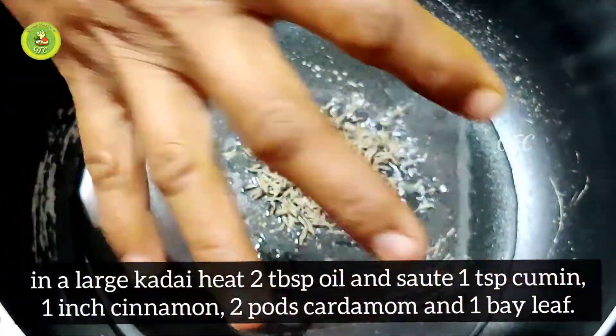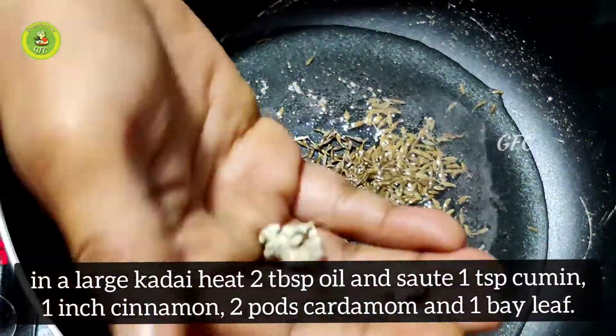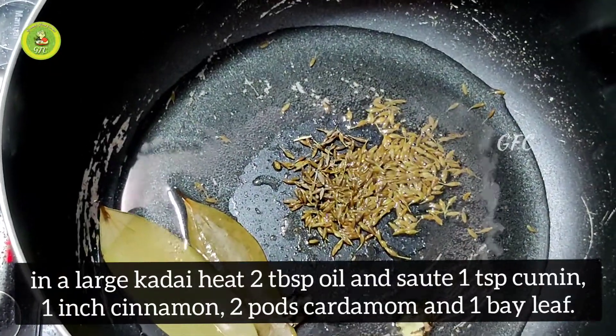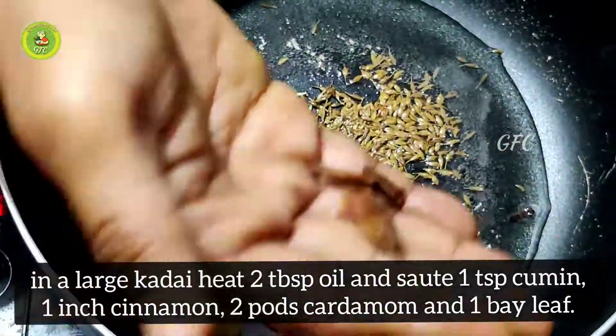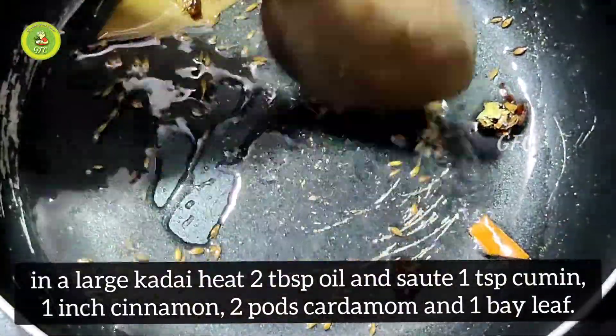Add 2 spoons of oil, 1 spoon of jeera, biryani spices, patta, krabbu, and anasipu, and mix it up.